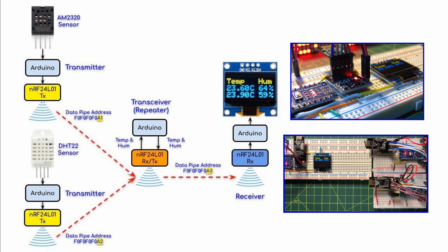As mentioned earlier, we can easily modify the wireless network by adding more transmitters linking with a single repeater. Thank you for watching.